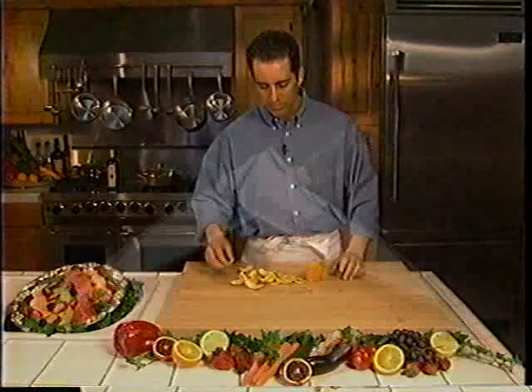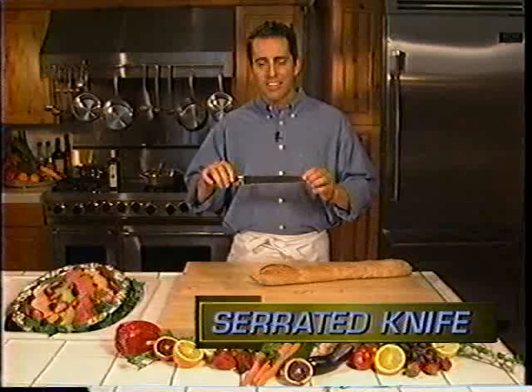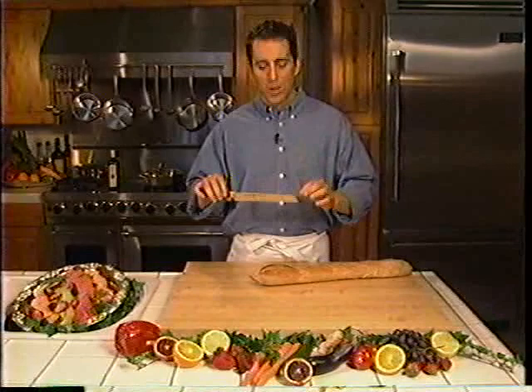Our next knife is the serrated knife. This knife works great for cutting things that are tough on the outside and soft on the inside — breads especially, and tough-skinned vegetables such as eggplant, bell peppers, and tomatoes.